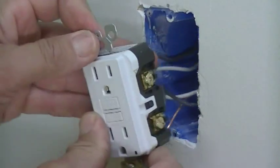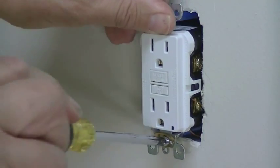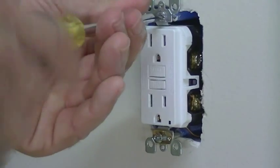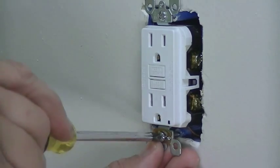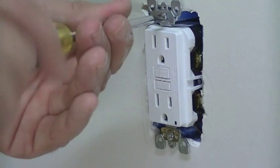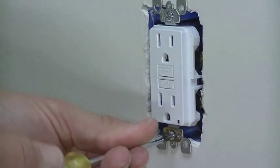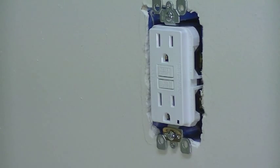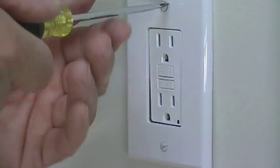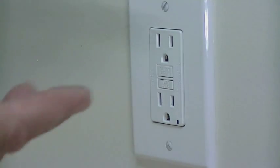Once you have everything all hooked up, you're going to put that back into the box and then tighten up the screws. Once you have those tightened up, it's time to put back on the cover plate. Once you have the cover plate on, you can go outside and turn back on the main power coming back into this.